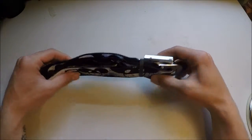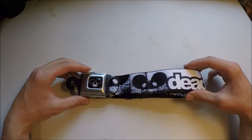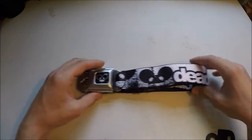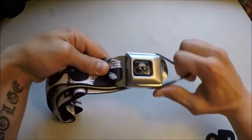So I ordered this Deadmost seatbelt belt. It is a belt that is supposed to fit sizes from 28 to 32 in men's size. And it's a brick wall design, just held together with an elastic.